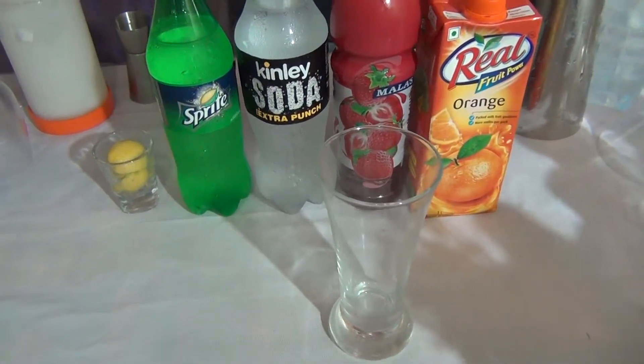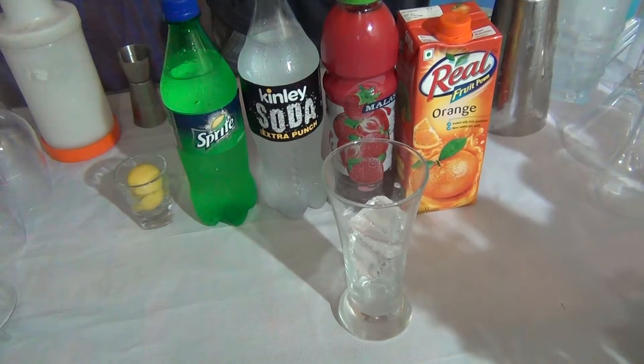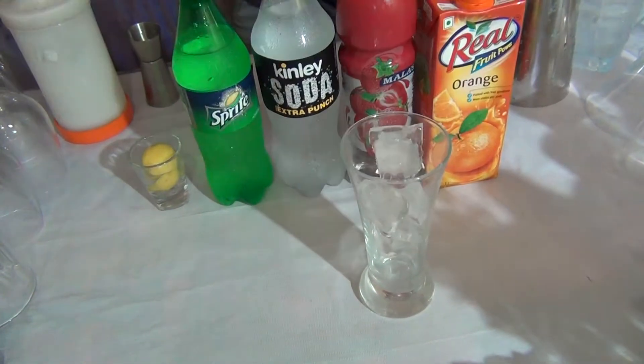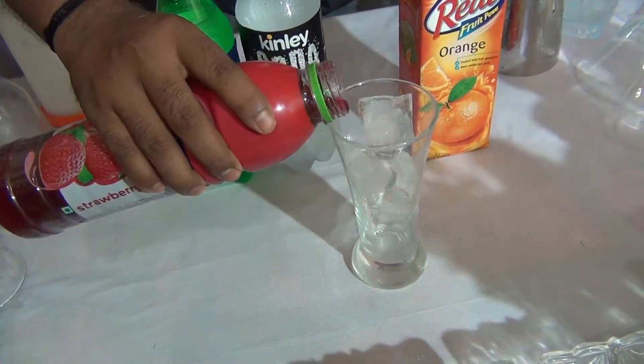Add 3-4 ice cubes in the glass. Then add 20 ml of Strawberry Crush first.